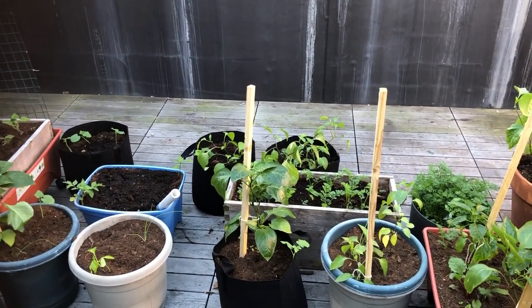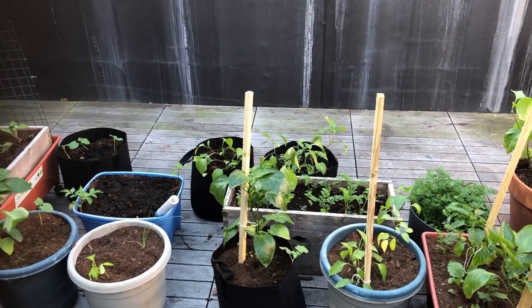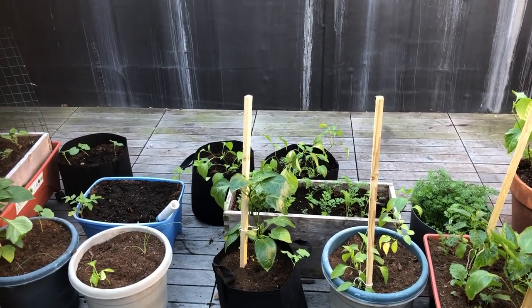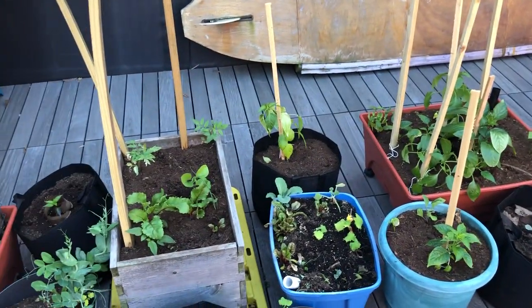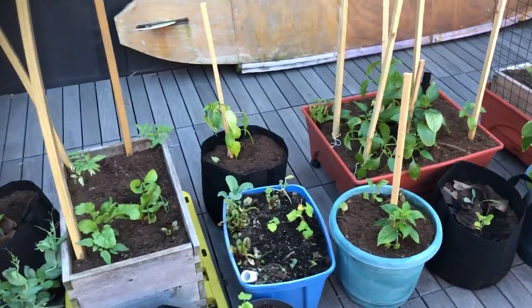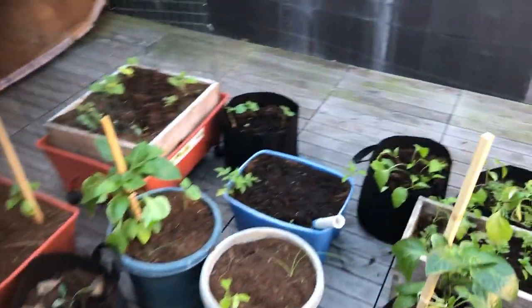The reason I have so many peppers is I had some old packets and didn't think I'd get a good germination rate this year, so I started them way early — and then they all did their thing, so now I have way too many.